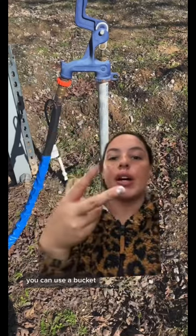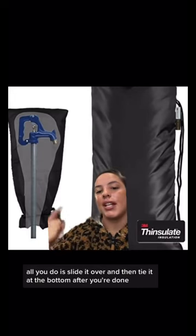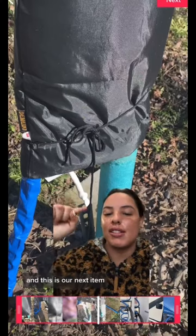Now that we have this insulated, we need to cover up the whole water spigot. You can use insulation, you can use a bucket, but this is what I use — and that's our faucet cover. All you do is slide it over and then tie it at the bottom. After you're done, it should look a little bit like this.